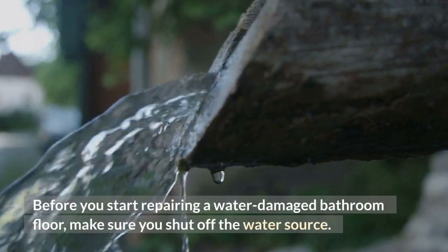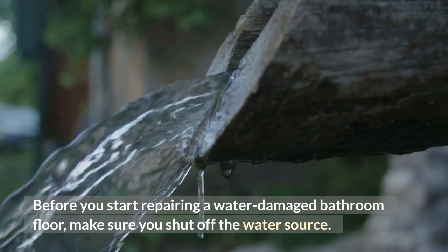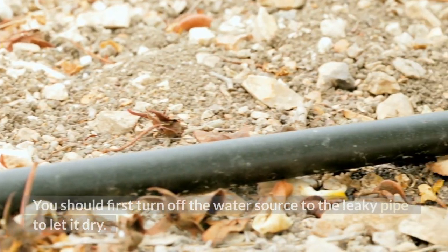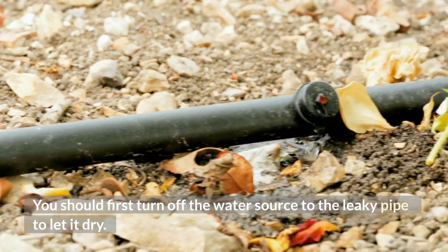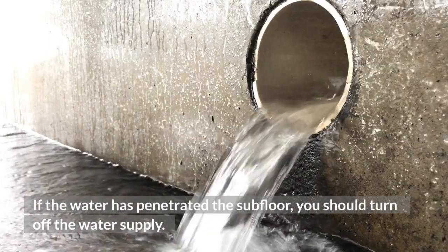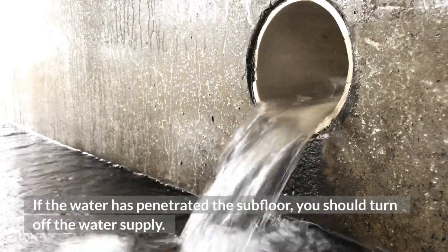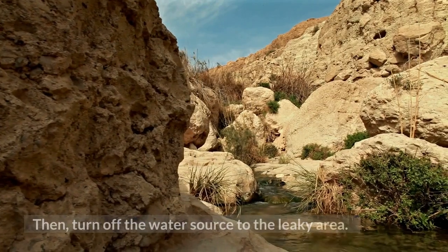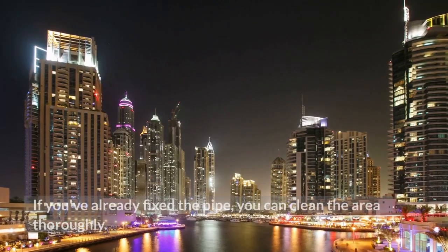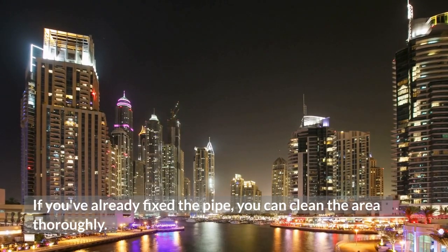Before you start repairing a water-damaged bathroom floor, make sure you shut off the water source. You should first turn off the water supply to the leaky pipe to let it dry. If the water has penetrated the subfloor, turn off the water source to the leaky area.